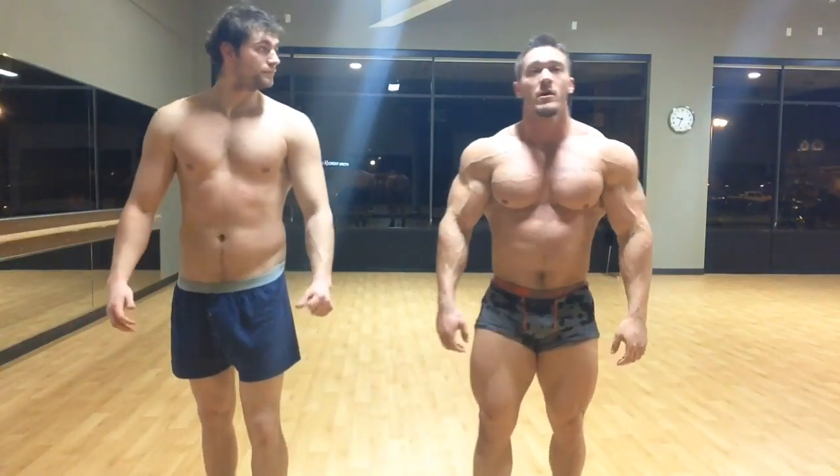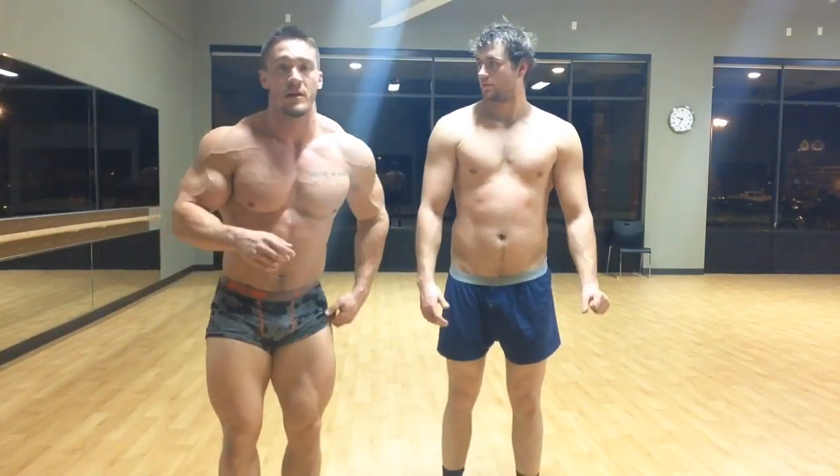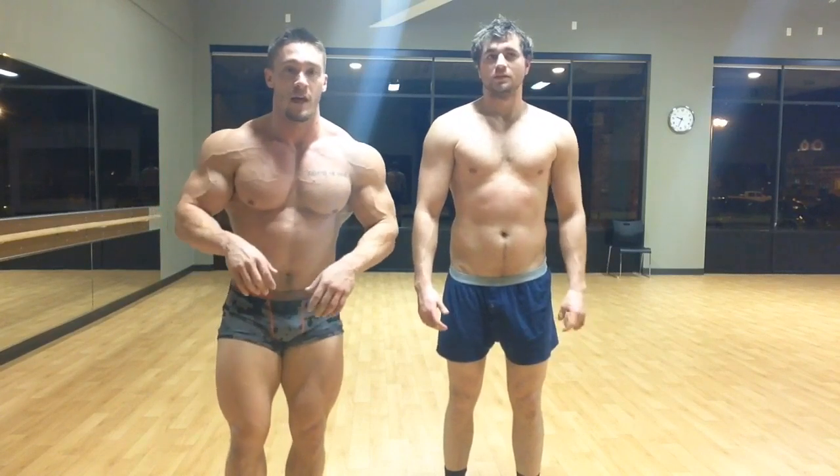Okay guys, Scott here with HottieBam. I'm going to go over some posing with my buddy Aaron here. We're going to go over a few mandatories and keep it real simple.